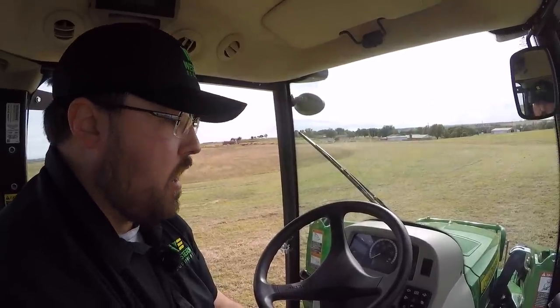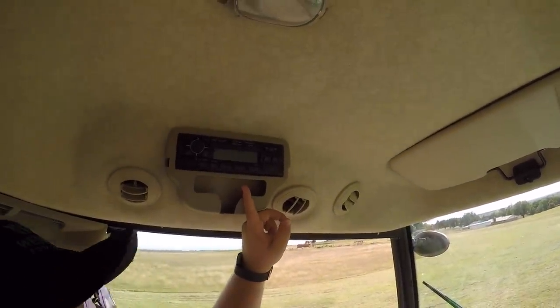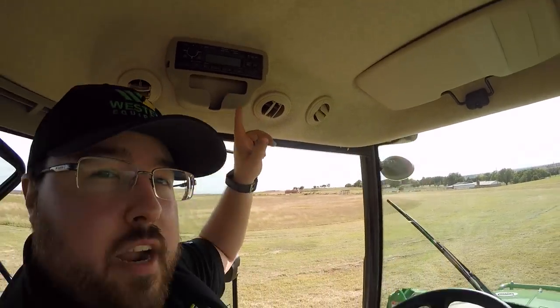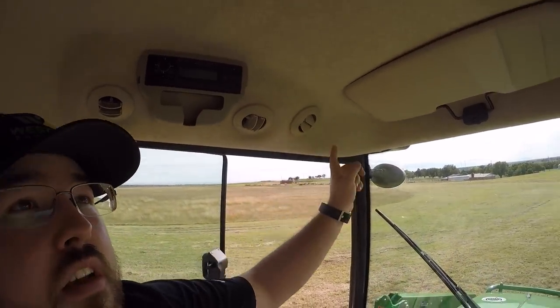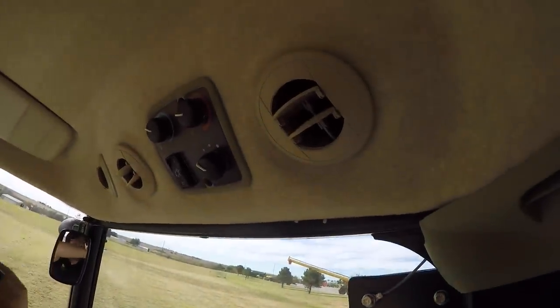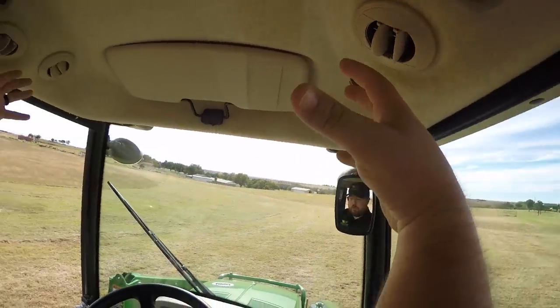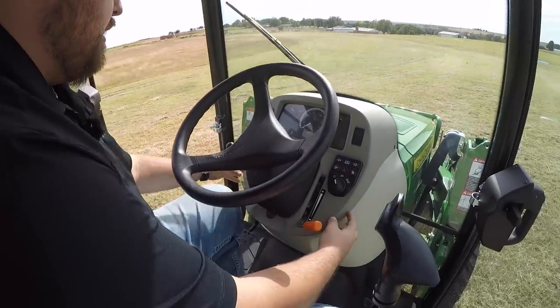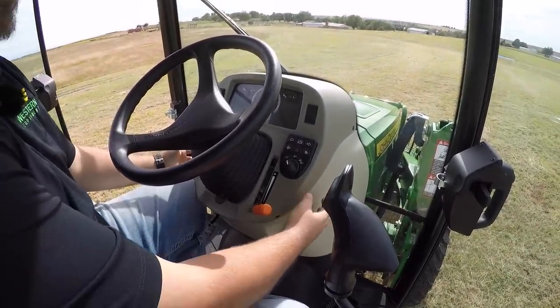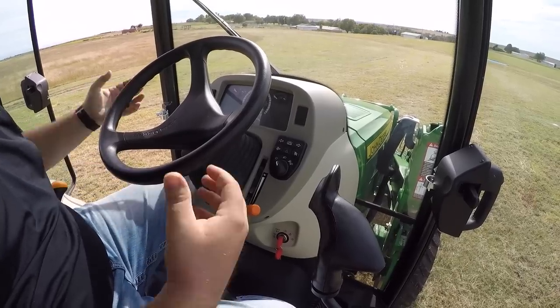Moving over to the right-hand side of the tractor — one thing I didn't hit on the left-hand side is that this model does have a factory-installed radio. This is an option, but this model has it for those long days when you're mowing or whatever you're doing, so you'll be able to have your favorite tunes. While we're up here, you can see the air conditioner vents. You have six vents all the way around with your controls for heating and cooling. Heat rises, so it pushes cold air down on you. A lot of competitors put vents down in the console, which blows air away from you — ours are up top pushing air directly down.